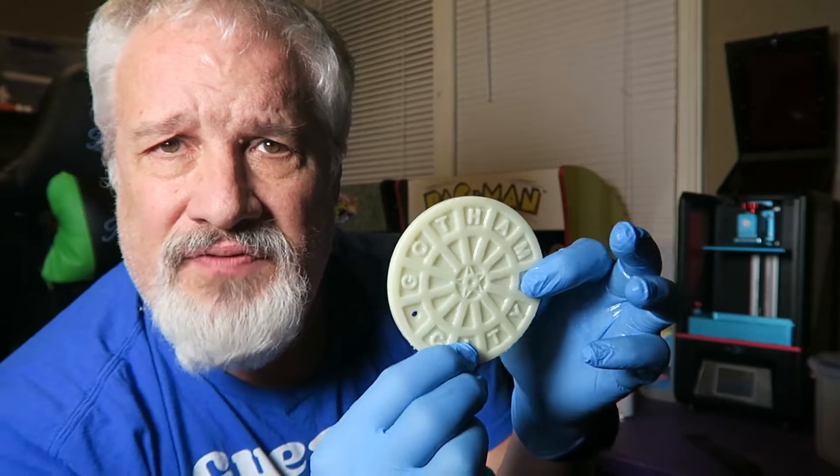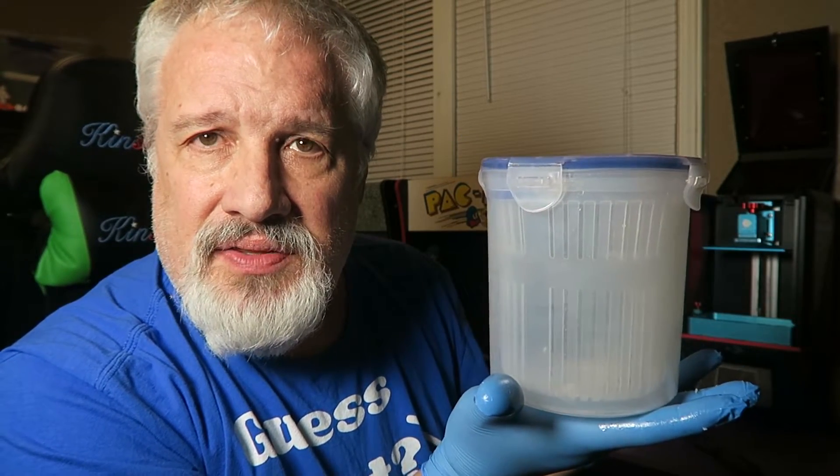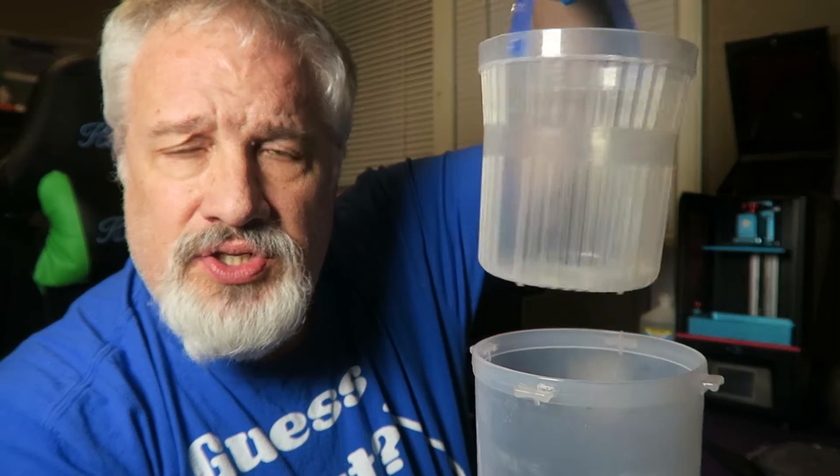What I actually like is you need one of these — I found these are awesome. What you need is one of these guys. This is a pickle container for people to store their pickles. It has a neat snap-on lid and a convenient little strainer to strain your pickles, but it's not straining pickles — it's straining my 3D resin prints.